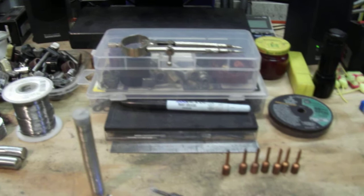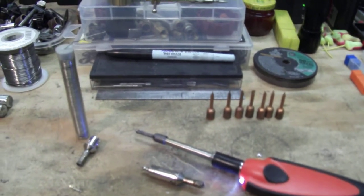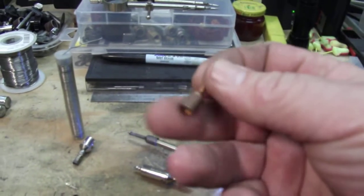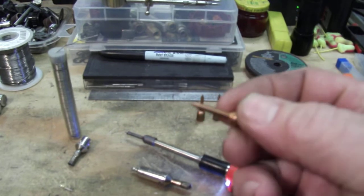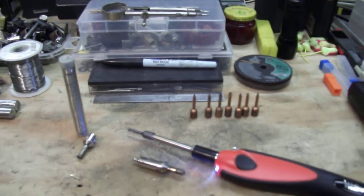It's hot enough to melt solder and I don't think I'll be burning up tips anymore. The element will last for a very long time.